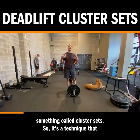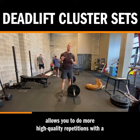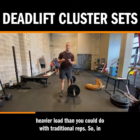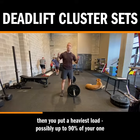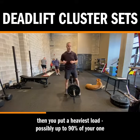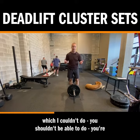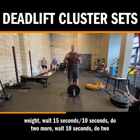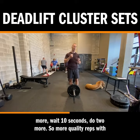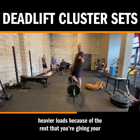Today we're going to show something called cluster sets. It's a technique that allows you to do more high-quality repetitions with a heavier load than you could with traditional reps. A cluster set is something where you warm up and then put a heavy-ish load — possibly up to 90% of your one rep max — and instead of doing eight reps in a row at 90%, which you shouldn't be able to do, you take that heavy load and do two reps, rack the weight, wait 10-15 seconds, do two more, wait 10 seconds, do two more, wait 10 seconds, do two more. More quality reps with heavier loads because of the rest you're giving your system.